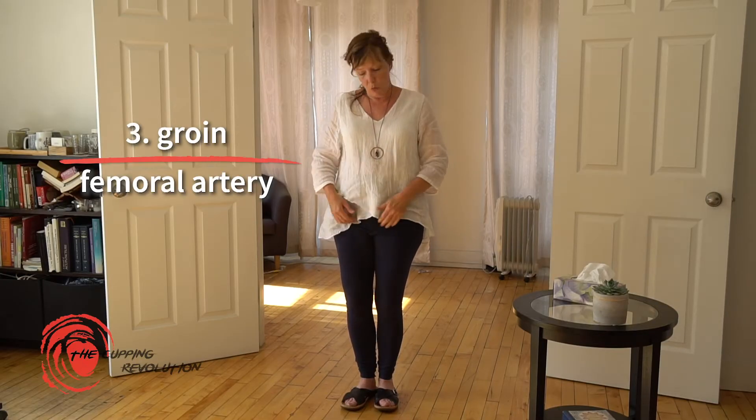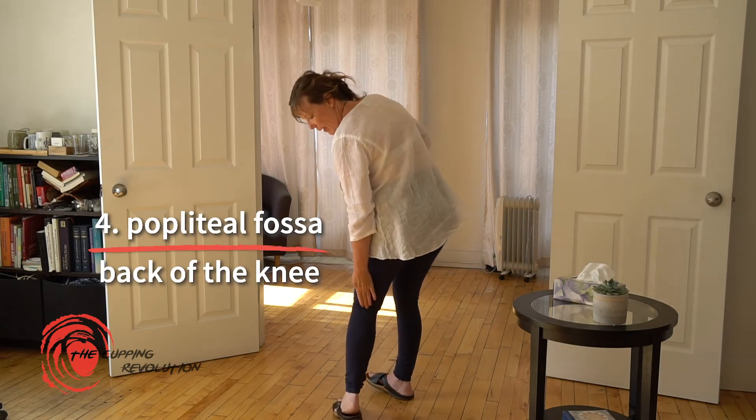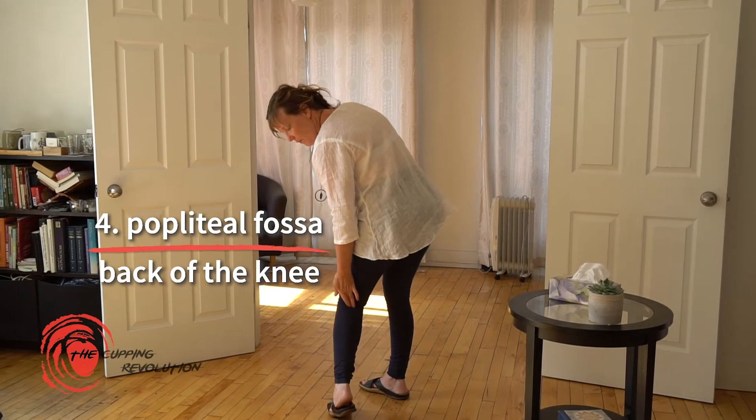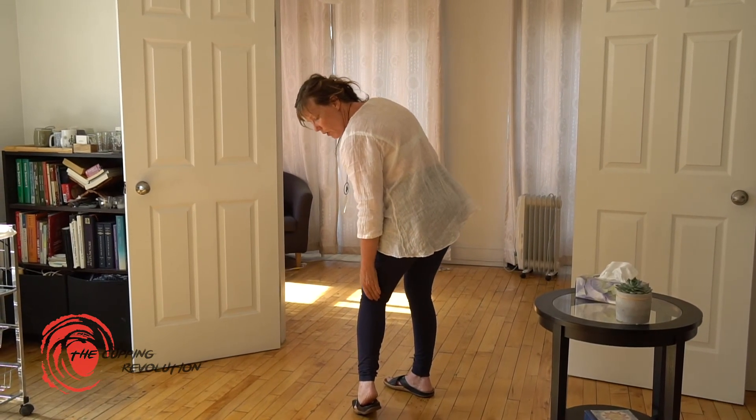The next area is the groin, where the femoral artery comes close to the surface. The final endangerment area is the popliteal fossa — right behind the knee — where major blood vessels pass through. We want to be very cautious and never place stationary cups in any of these areas.